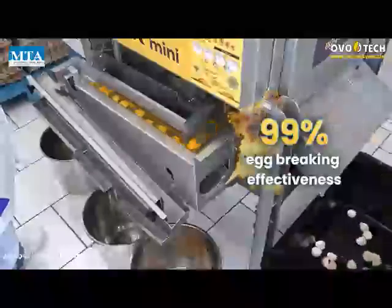99% egg breaking effectiveness, processing 6400 eggs per hour.